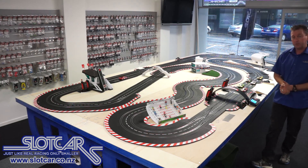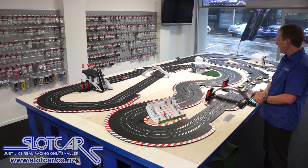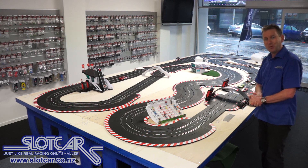So that's the layout. It's fun to drive, works really well, and we're really proud of it. Now I'm going to dismantle everything and start cutting some holes in the table and running wires through. Plenty more work to do.